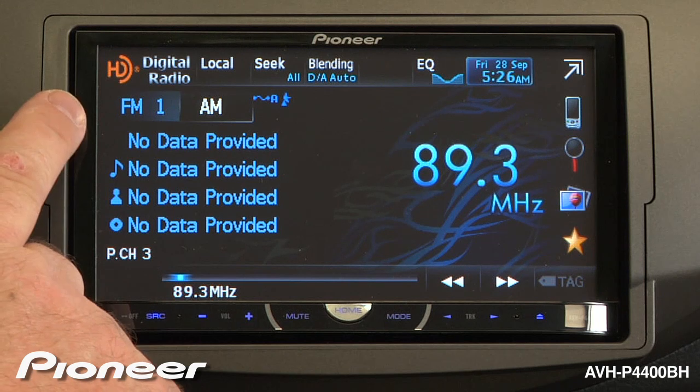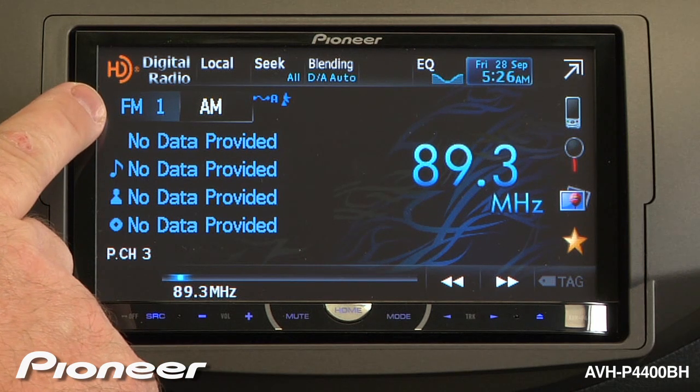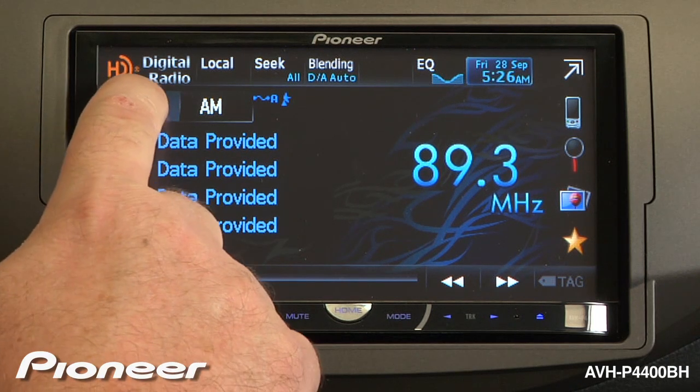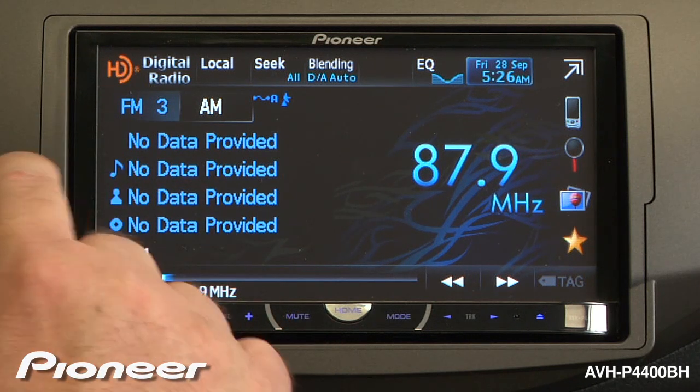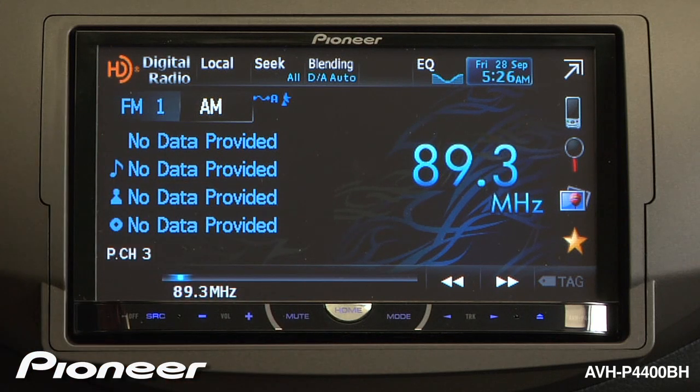We can get to our other radio station presets by touching FM band number 1 — we have 6 radio station presets. FM band 2 gives us 6 more, and FM band 3 gives us 6 more radio station presets. If I touch FM one more time, we go back to the original 6 on FM band number 1.